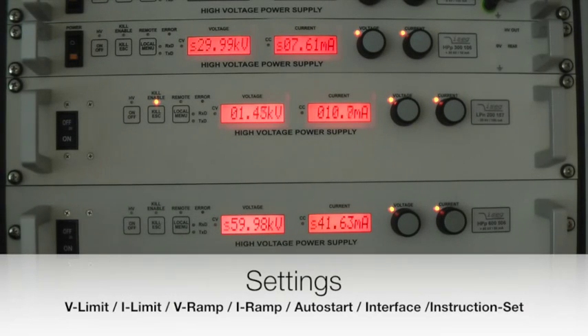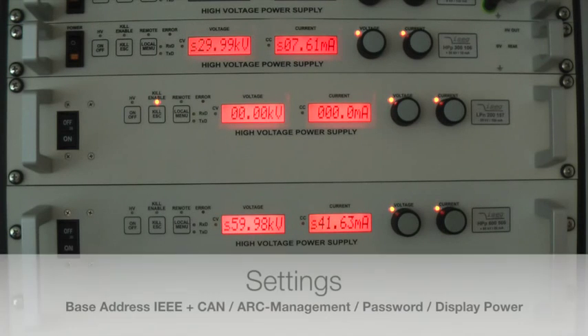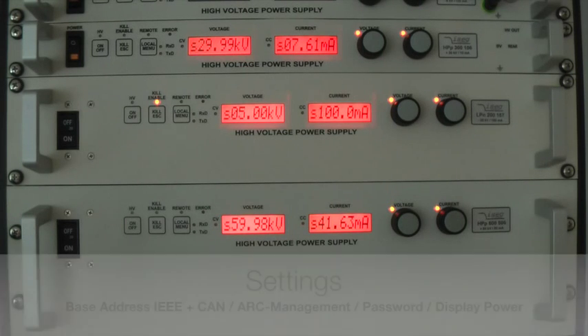Within the settings menu you can change values for voltage limit, current limit, voltage ramp, current ramp, how to start, which interface to use, which instruction set to use, the base address of the IEEE interface, the base address of the CAN interface, whether the unit shall send an echo, several settings for the ARC management, you can set a password, and you can decide if the display shall show the output current or the output power.